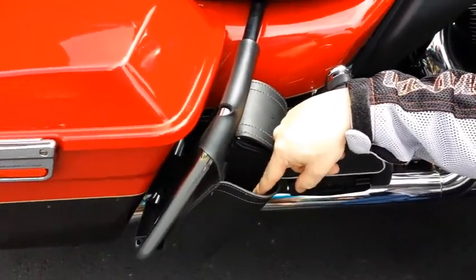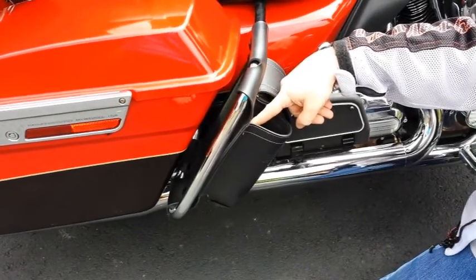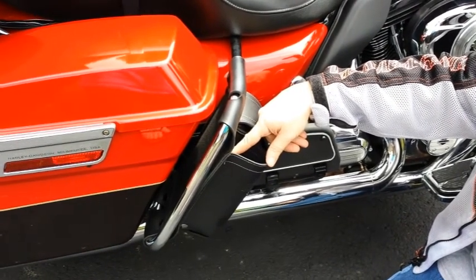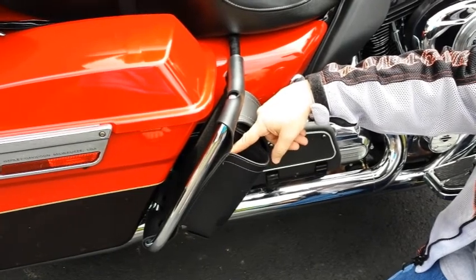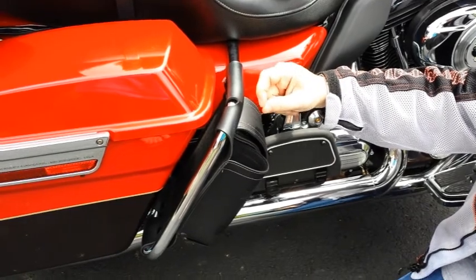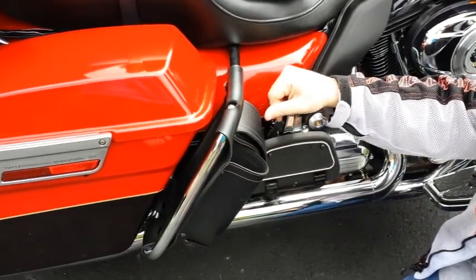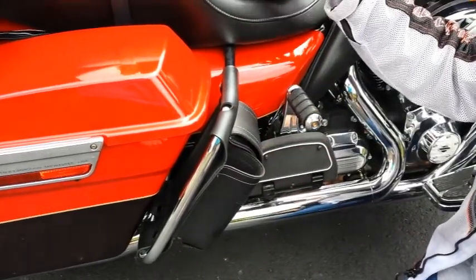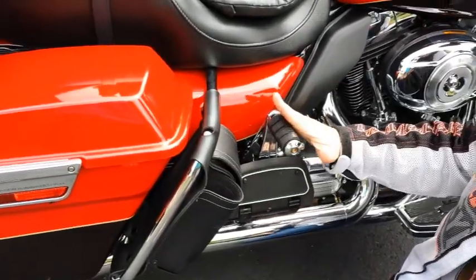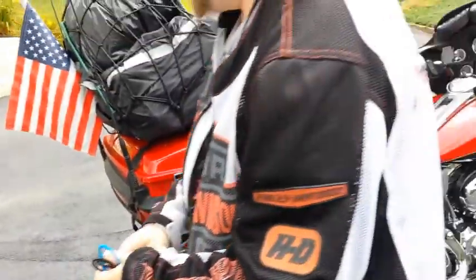This little water bottle holder I use all the time. I've gotten to where I can grab it and drink on the go and put it back without even looking. This comes with a Harley water bottle, but I use Walmart bottles with pop tops — I can open it with my teeth, squirt it, and put it back. I mix it with Crystal Light. The same setup is on the other side for my wife, though it's a little harder for her to reach.